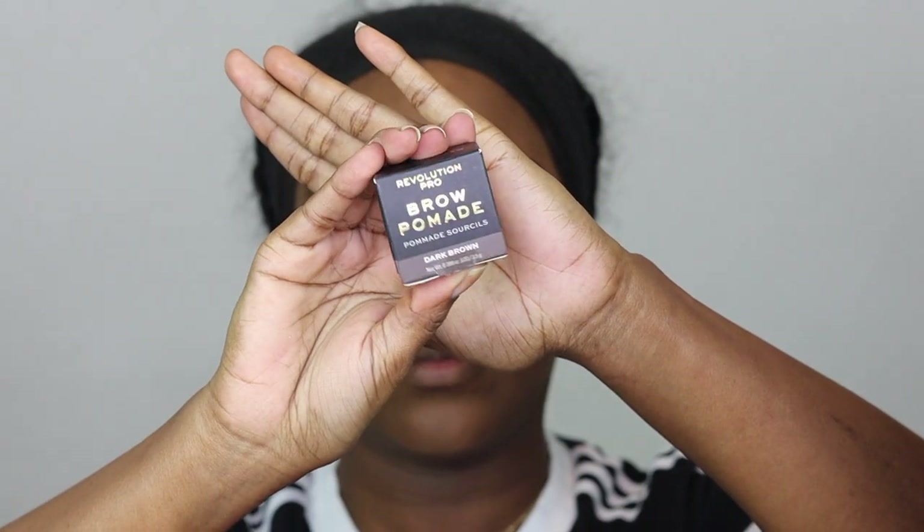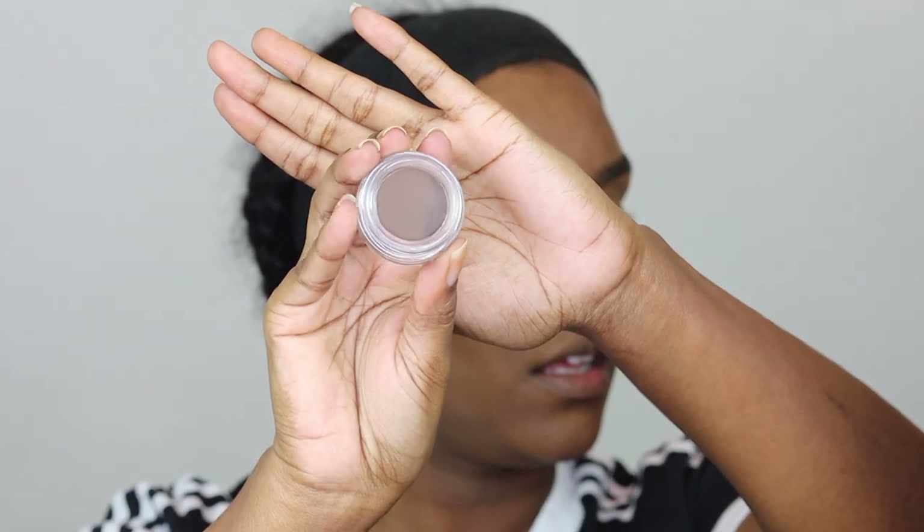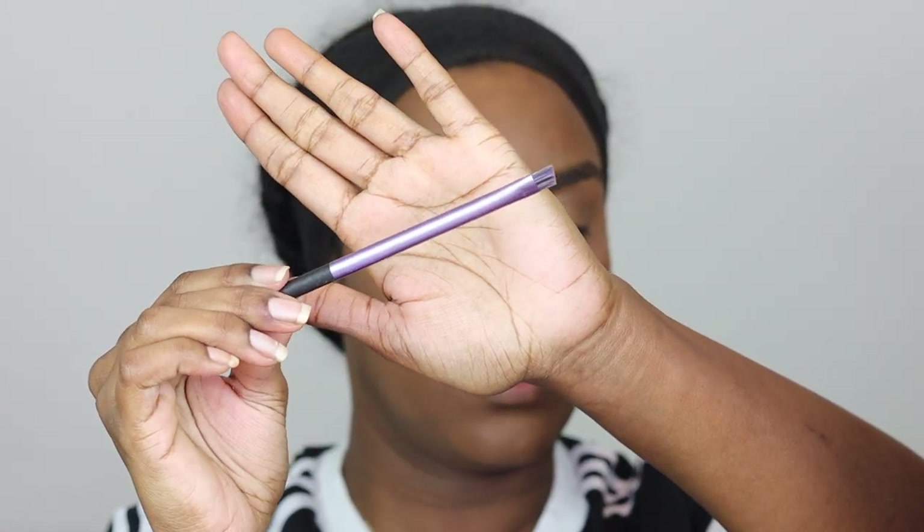Then I'm taking a Revolution Pro Brow Pomade in dark brown and using a Real Techniques angle brush to apply this. I don't do anything too crazy with my eyebrows — I like to keep them looking as natural as possible. I'm just using the pomade to outline the top and bottom very lightly and the outer edge as well, filling in the front area. I don't use too much because I don't want it to look too heavy, and I'm using the brush to blend that area out.